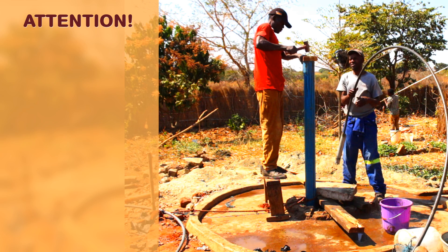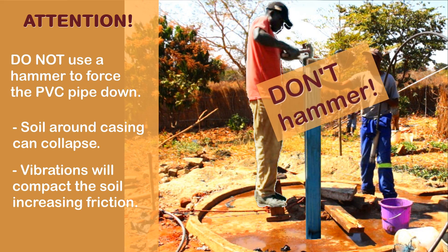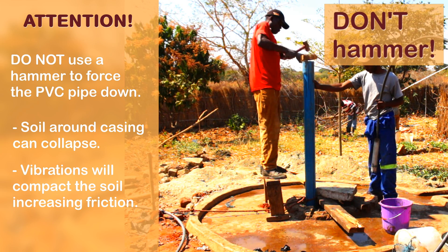Attention! Do not use a hammer to force the casing down, because the soil around the casing will collapse and vibrations will compact the soil and increase friction. Instead, hang weight on the pipe or push it from time to time.